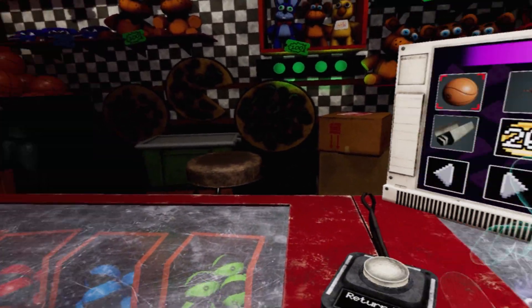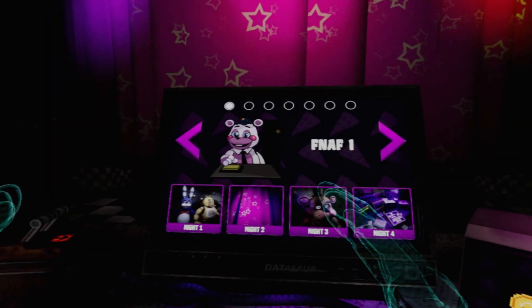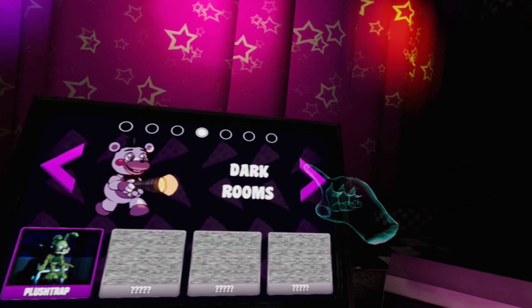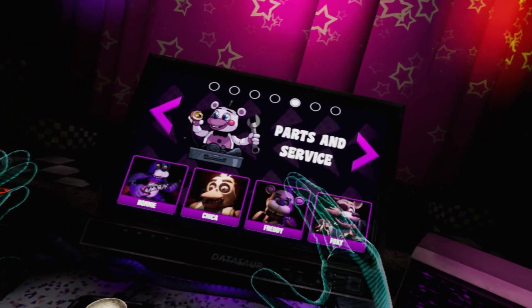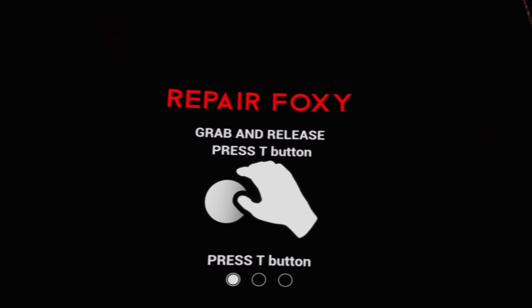Oh no, I killed Baby! What am I going to do? Let's get out of here. Oh my goodness, I'm supposed to repair Foxy today in FNAF Help Wanted. So let's just jump into it and do that and just forget that we killed a baby. No, calm down, Mini Arena — it's just a baby plushie. Okay!